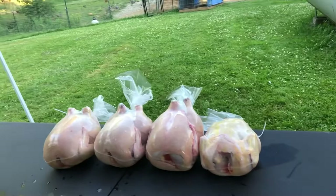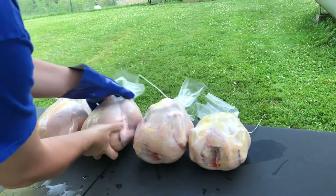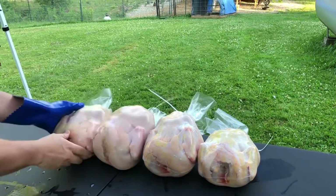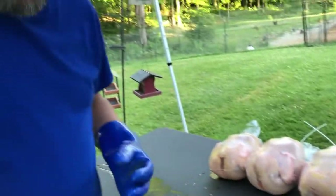All right, and there you have it. Four wrapped chickens ready for the freezer. Now we're going to get started cutting up the other chickens and getting them ready to be vacuum sealed.